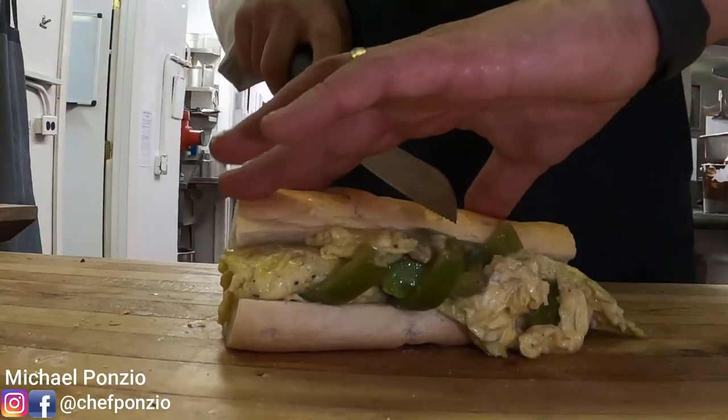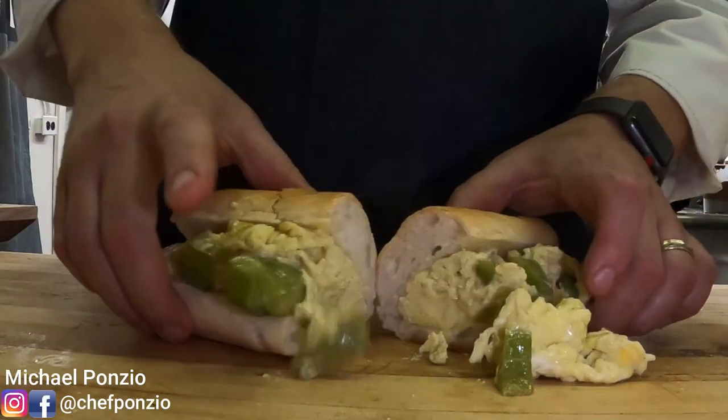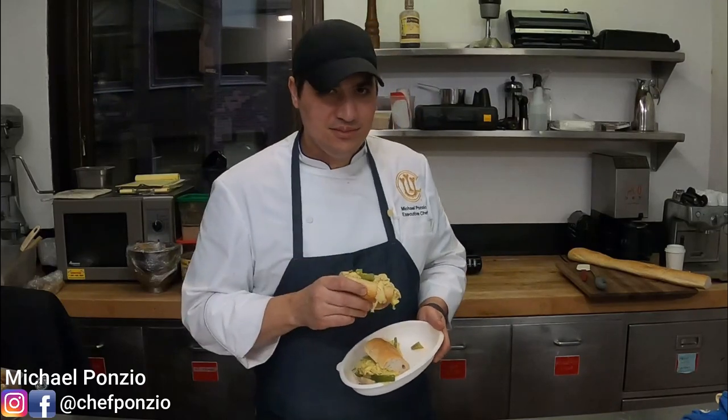What are they? Soft scrambled eggs, stewed green peppers, amazing French bread — just to die for. If you've never had one, you have to get one when you're in Chicago. They don't even serve them outside of Lent — only for this little period. It's like the Shamrock Shake of Chicago. In this video, I'm going to show you how to make the pepper and egg sandwich Chicago style. Let's get started.